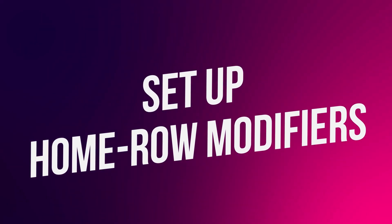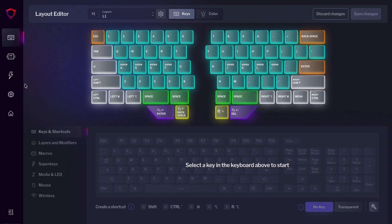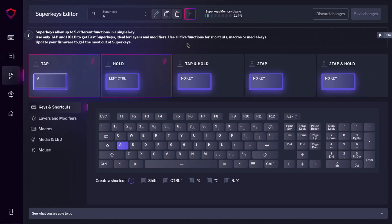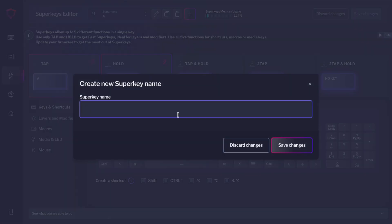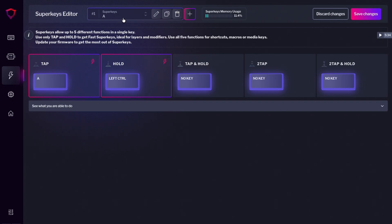Start by setting those keys up. Open Bazecor and press Configure on your keyboard. Go to the Superkeys editor and create a new Superkey. Let's start by creating Super F. First, assign F to Tap. Then press Hold and select the modifier you want to assign — in this case, let's choose Shift.